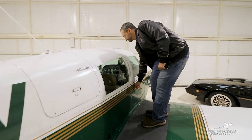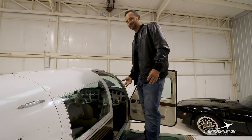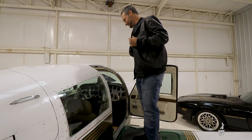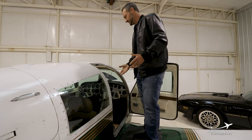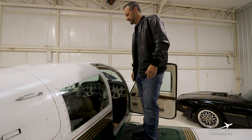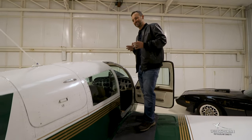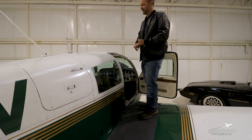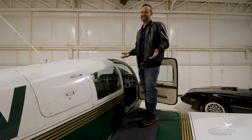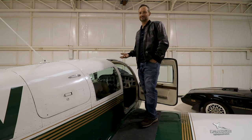Same with the door — unlock, open. There's no graceful way to get into a Mooney, you just kind of pile in the best you possibly can. I always get in first, move the front seat forward, move my seat forward, then allow passengers to get in the back. The thing about short bodies — they are great, they are fast, but they're really great aircraft for two people with bags. Short local trips with four people are fine, but I don't know anybody that would want to go three or four hours in this thing.